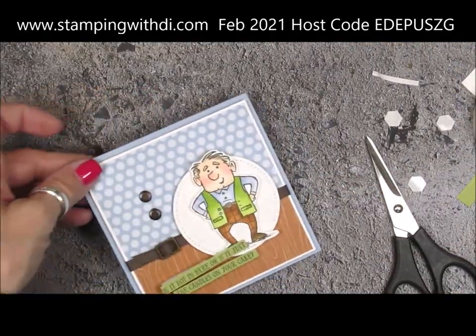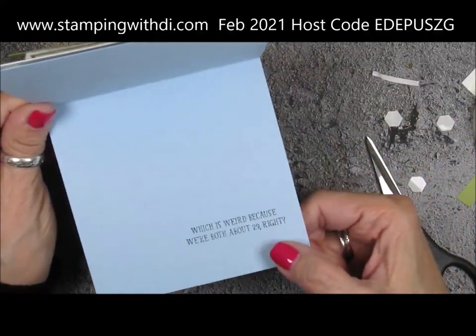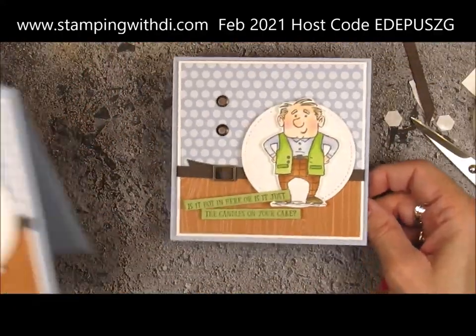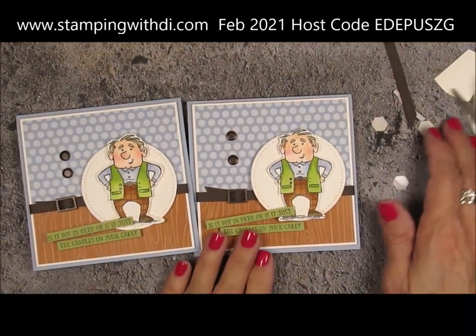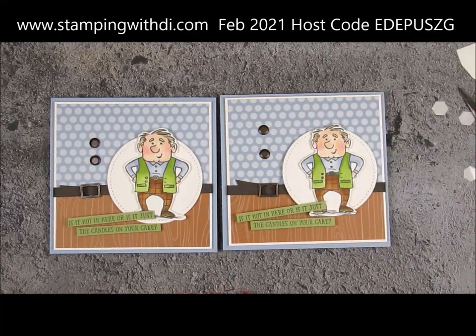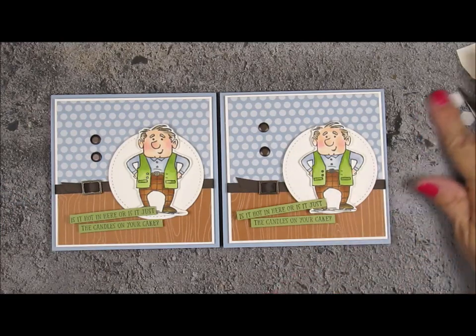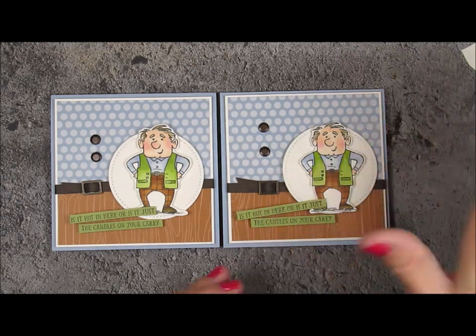Here's the finished card - 'Is it hot in here or just the candles on your cake?' We're both about 29, right? Isn't that the most cutest little card? I would love for you to let me know if there's a certain card you'd like to see - it's always fun to get requests. Thanks for joining me today, and we will see you tomorrow for Teach Me Tuesdays at three o'clock Arizona time in my Facebook group. Have a great day - bye-bye!